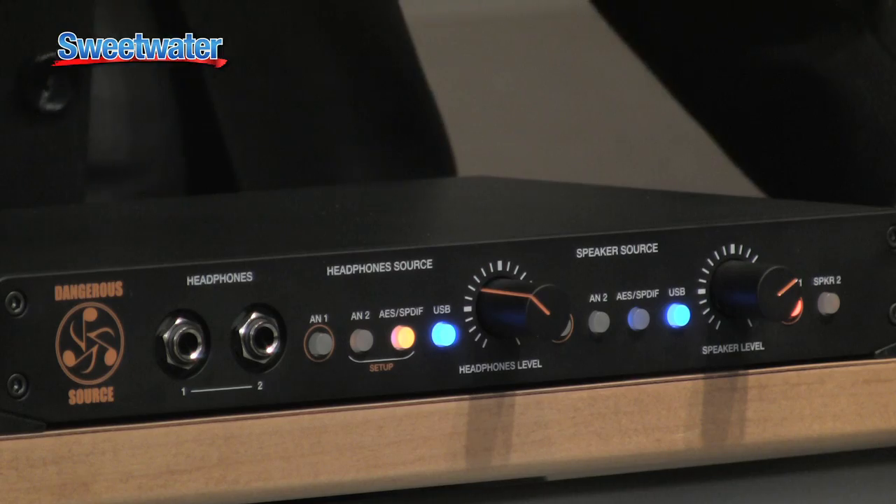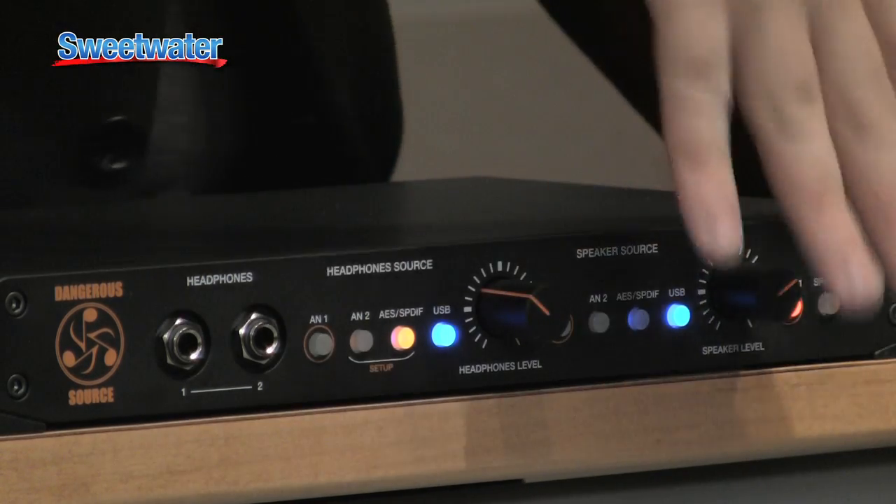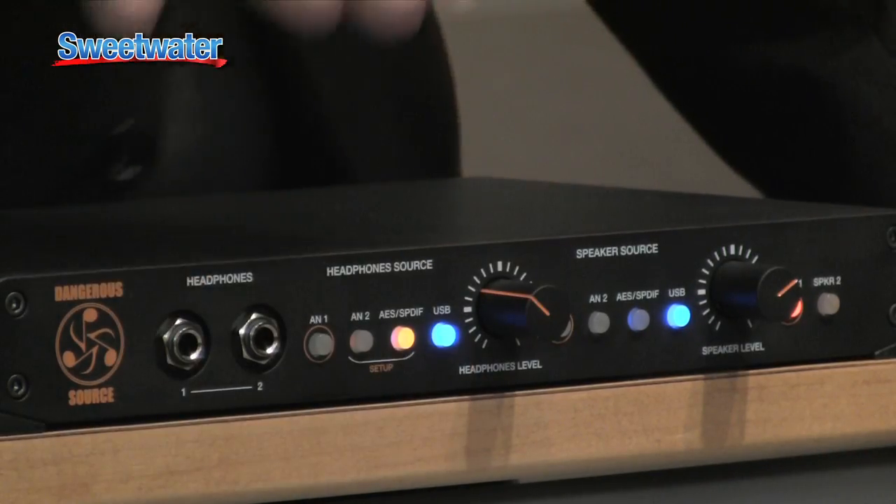So that's the box: two digital inputs, two analog inputs, two sets of speaker outputs, the control room side, headphone side, great sounding converter in it. Lots of little tricks — you can make it do things. If you have any other questions, ask your Dangerous Music sales engineer.